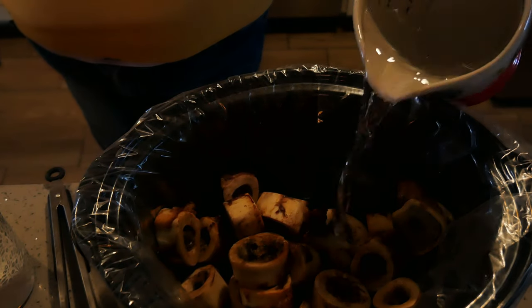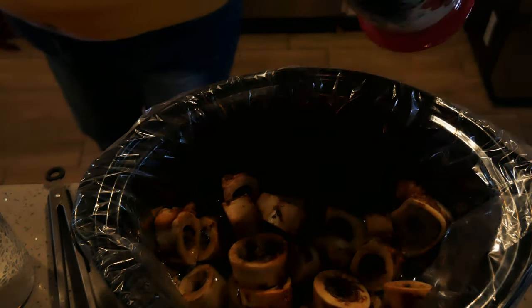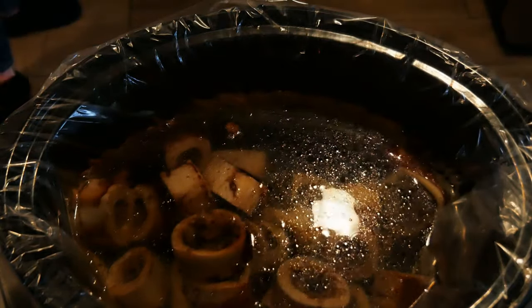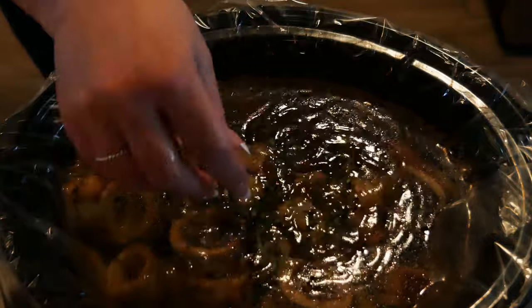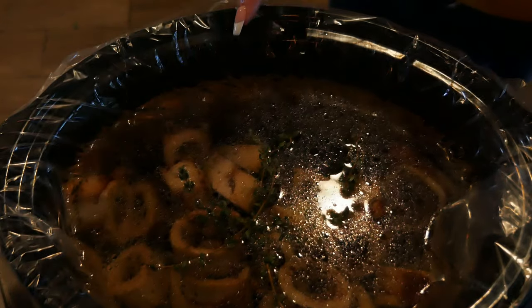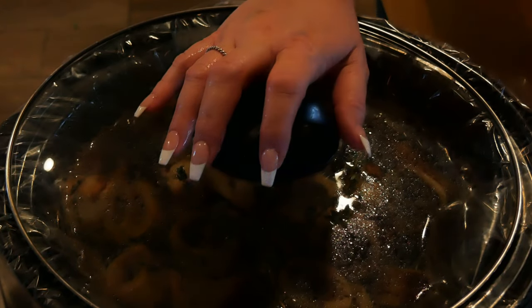I am going to fill this up with filtered water — this will hold four quarts. There's my four quarts of water. I'm going to add a couple sprigs of fresh thyme. I would also add rosemary, but I think I left it at the store after I bought it. I'm going to plug this in and turn it on high for one hour, then turn it down to low for 24 hours. This is the easiest bone broth you'll ever make.